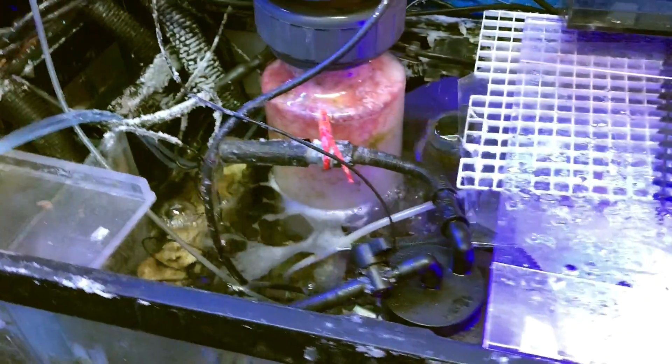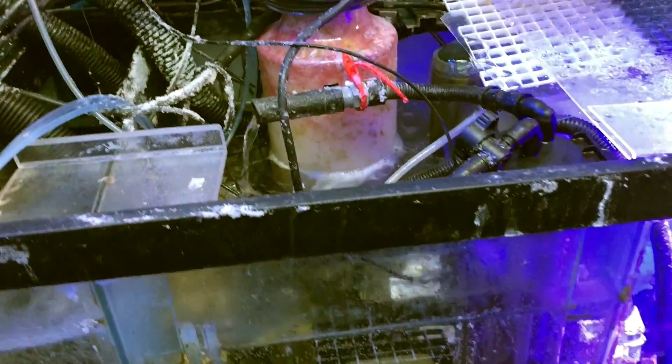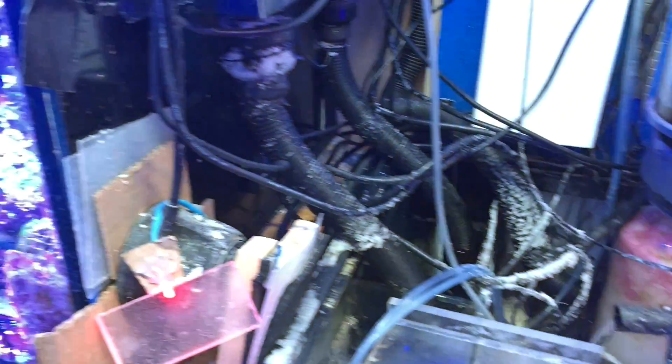This is the aquarium — this is the sump for the aquarium. If you walk into his fish room everything is super organized. Lots of controllers. Really, really fancy system.